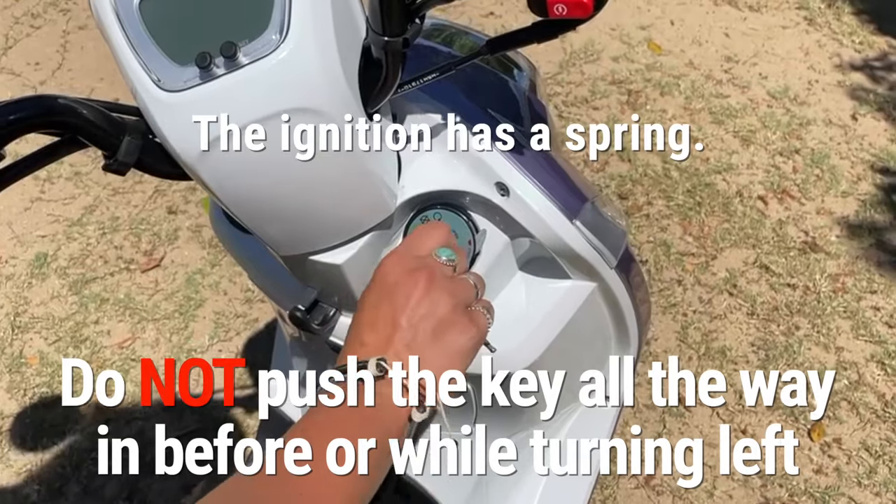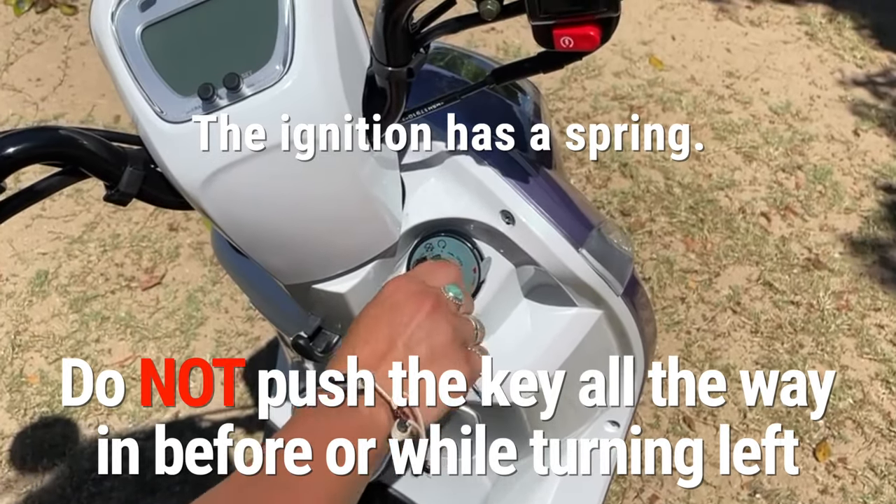The ignition has a spring. Do not push the key all the way in before or while turning left.